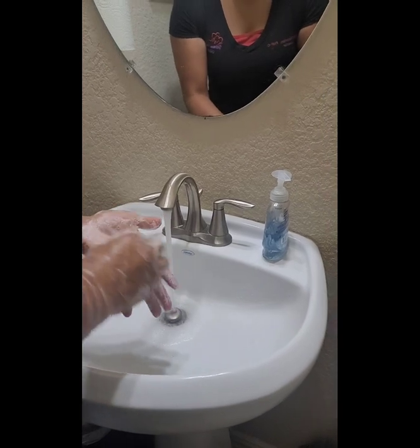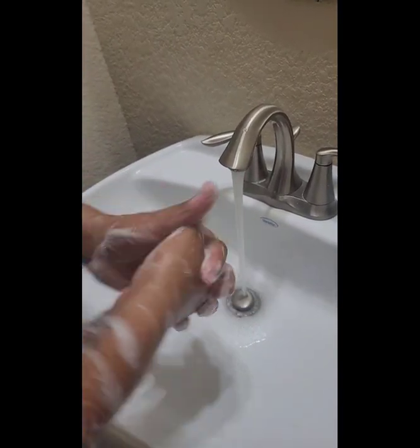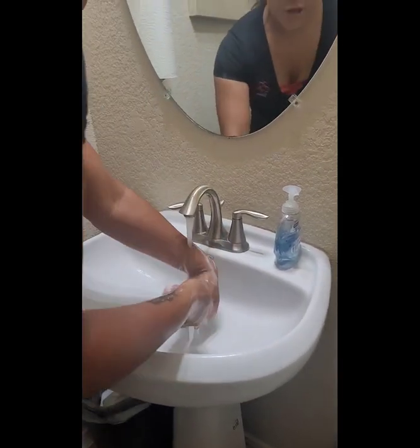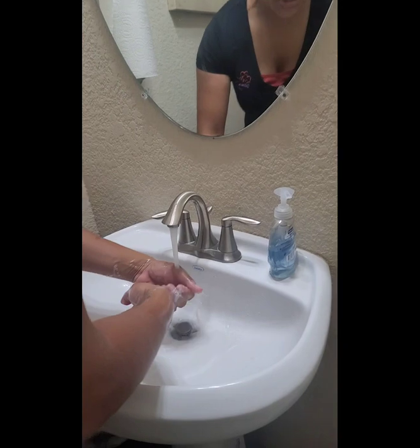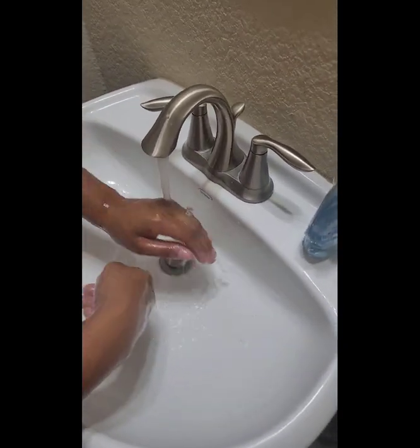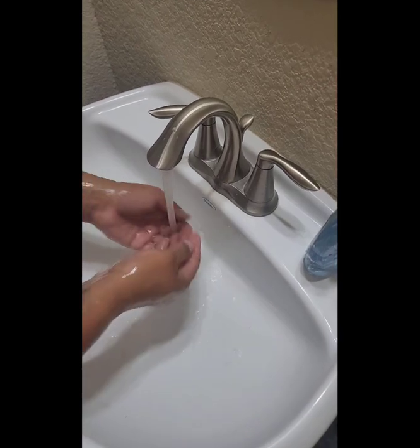You want to make sure you're scrubbing your nails against the palm of your hands, just to clean them as well. Now I'm about to rinse the soap off. You want to make sure that you're not touching the sink as you're rinsing, because if you just washed your hands and then you touch the sink, your hands have gotten dirty.